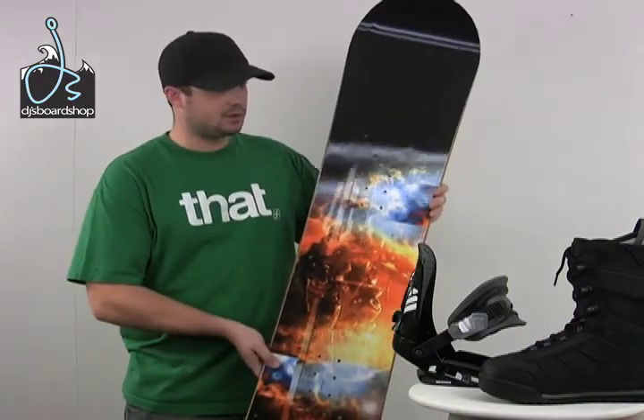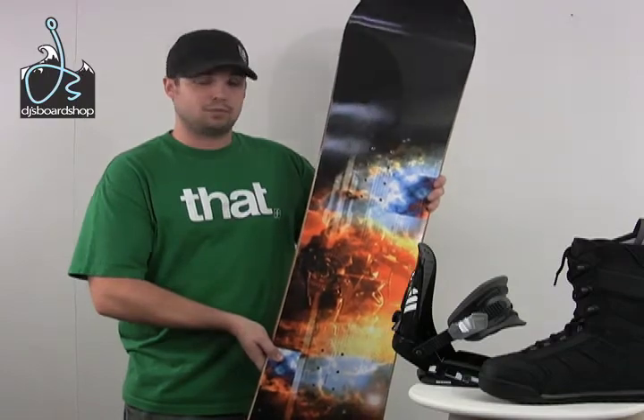Here we have the Sims Impulse snowboard package. You can see everything matches together really well, accenting the red in the boots. Let's go in for a closer look at each piece of the package.